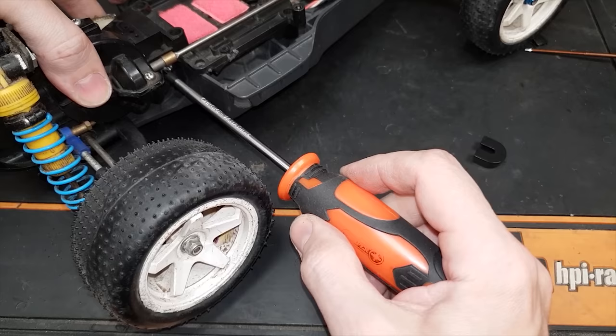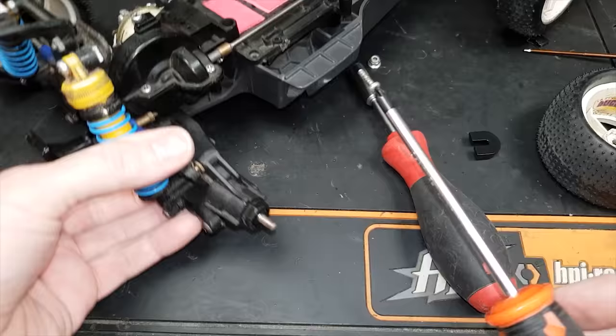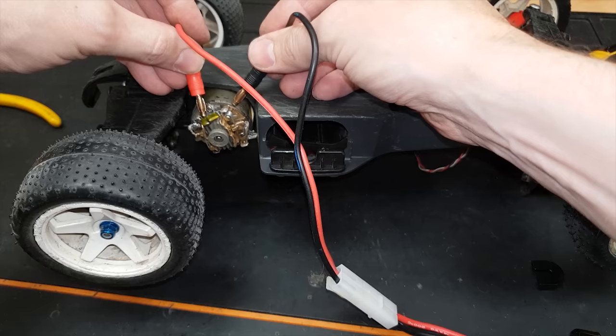There's no thread left on that motor mount - I'm going to have to buy a new one. But we can get it in there for now. It moves!